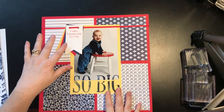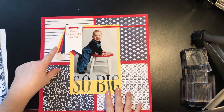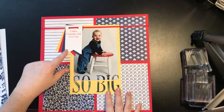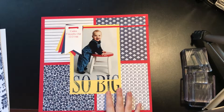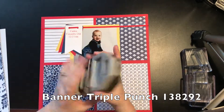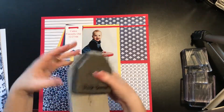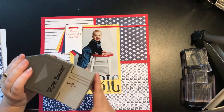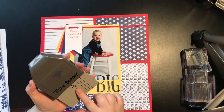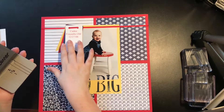Up here I made four banners out of Whisper White, Night of Navy, Real Red, and Delightful Dijon. I cut them each at two inches, and then I used the triple banner punch to make them into banners. The thing I like about all of our punches is they store flat, and then when you want to use them you just open them up, put it in, and when you're done, close it back up. The neat thing about the triple banner punch is you can do one inch, one and a half inch, or two inch — it doesn't matter the width — and it cuts a banner. So I stuck that down on there.